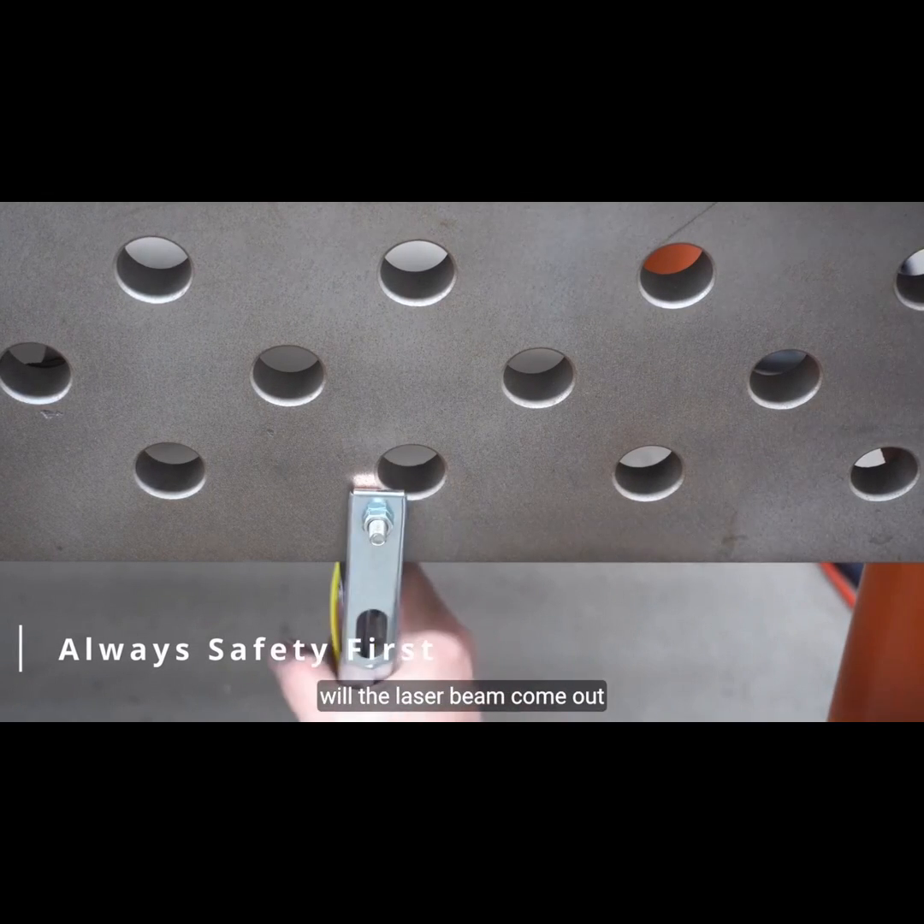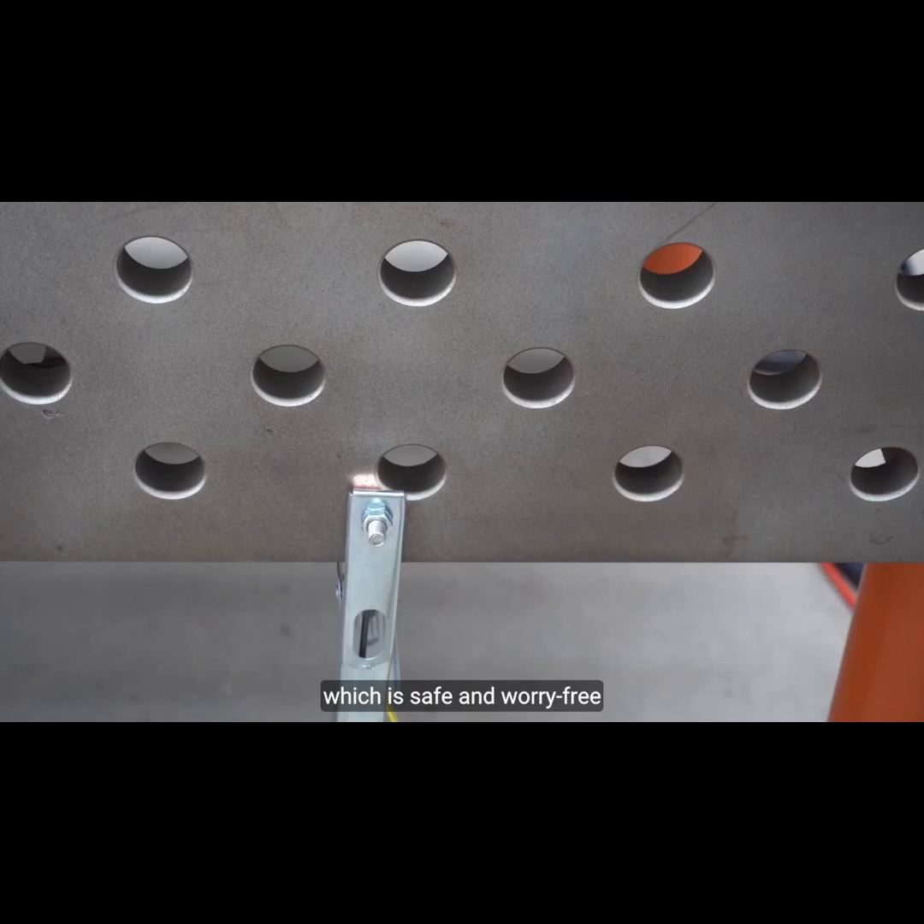A high efficiency water cooling system adapts to harsh environments. Only when the ground wire is connected to the workpiece will the laser beam come out, which is safe and worry-free. Contact us and have a brand new welding experience.